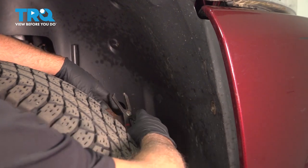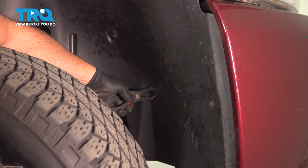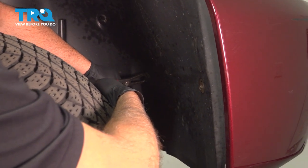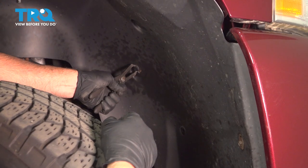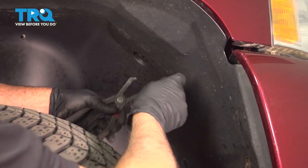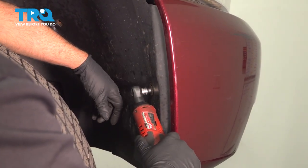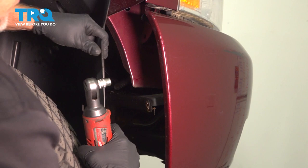I'm gonna remove the front part of the inner fender well. Just take these push pins out — you can use a trim tool. You can pull the wheel off if you want to, but you don't have to. Just move it to the side. You can use a push pin clip remover tool or even a trim tool. Take those out and take this bolt out using a 10-millimeter socket, and pull this back.